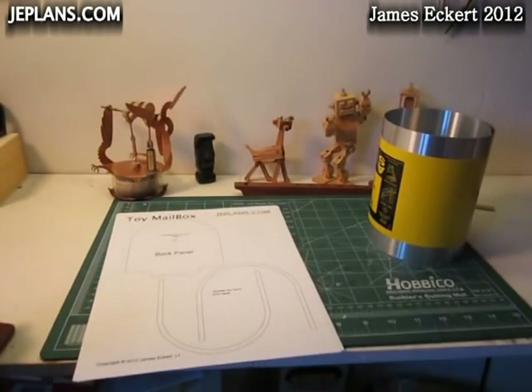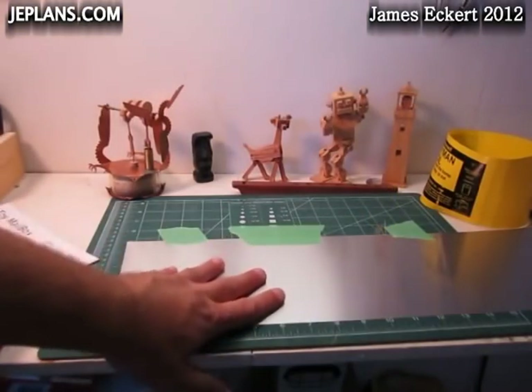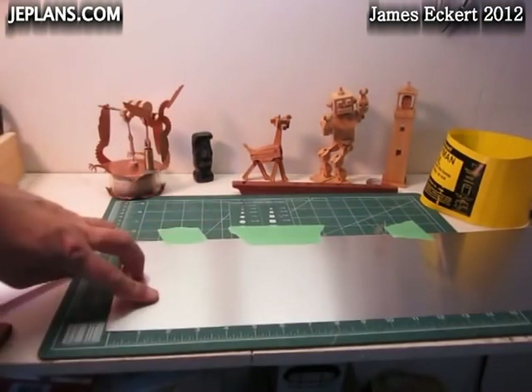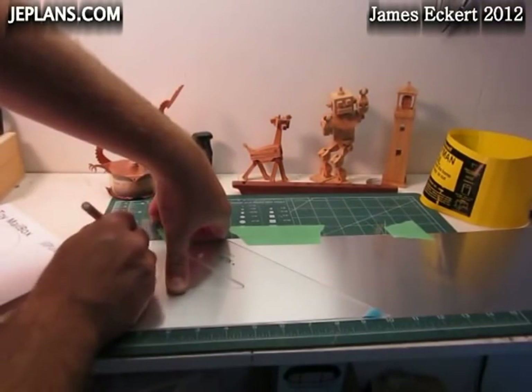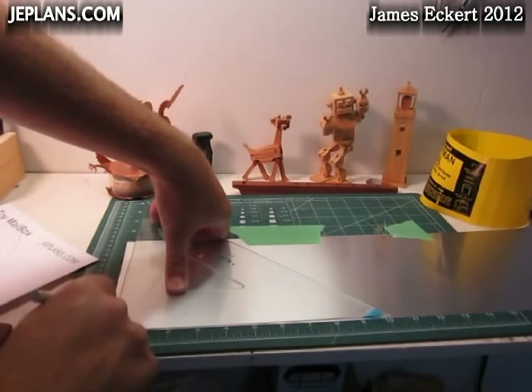The front and back will be made from quarter-inch birch plywood. The body of the mailbox is going to be made with this sheet here, so I needed an 11-inch strip of it. It's soft enough to cut with scissors, so once I have it marked I'll just cut it with scissors.